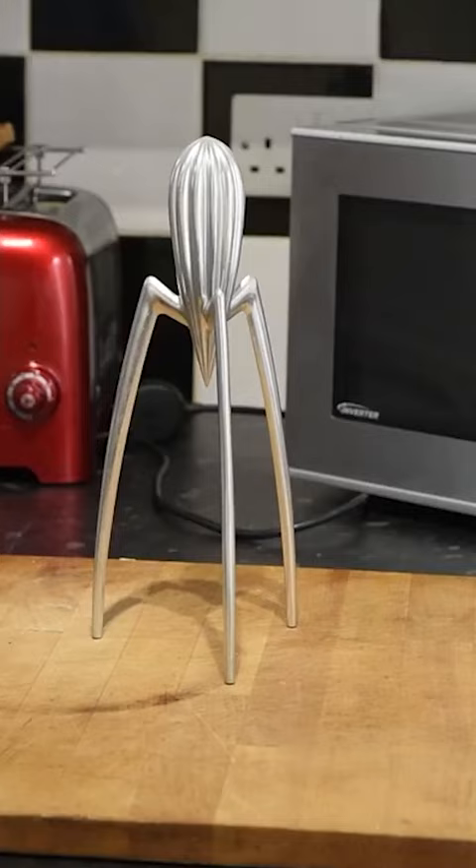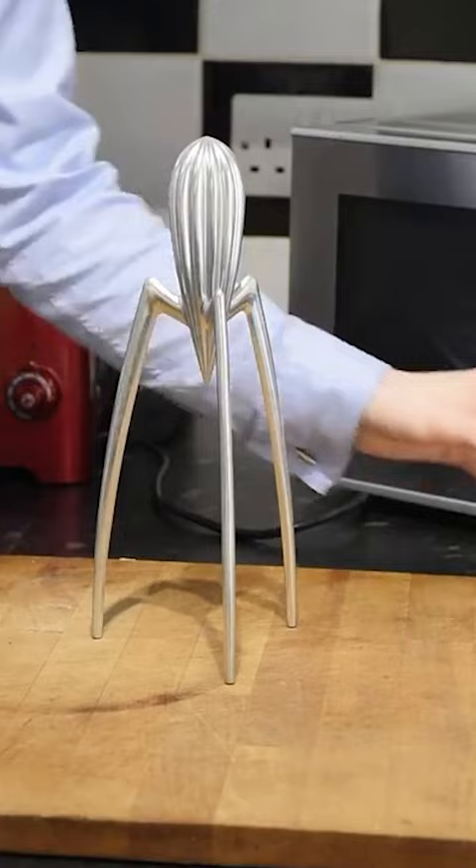This is just a basic overview review of the Alessi Juicy Salif Citrus Squeezer. It was designed by Philippe Starck. As you can see, it's made out of a single piece of aluminium.